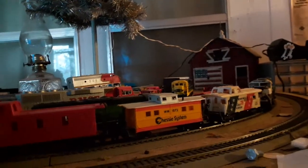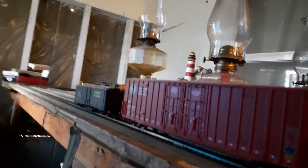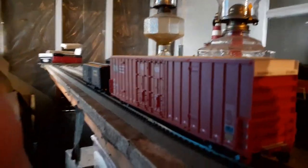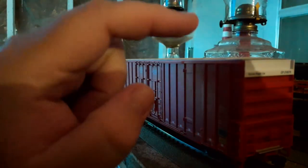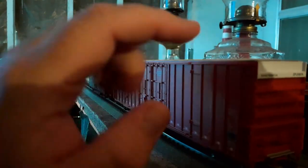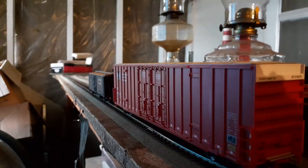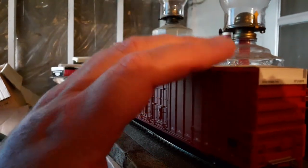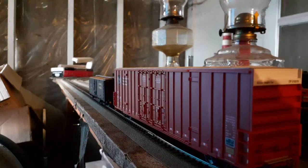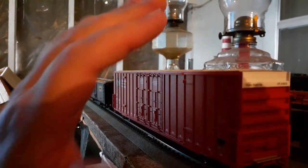We'll start at this end and kind of work our way around. There's a lot of nice detailing. This is a mid-range car — it kind of splits the difference between the Trainline and the Walthers Proto. So it's a mid-range but very affordable, very budget-friendly car, and it doesn't have a ton of details that you have to worry about breaking off.